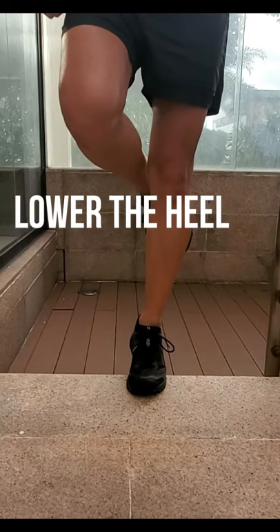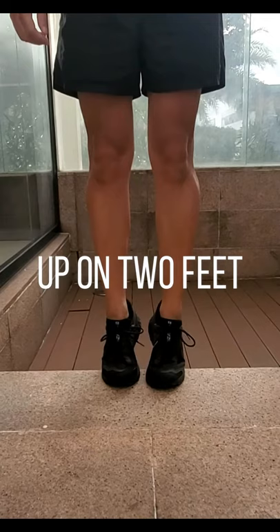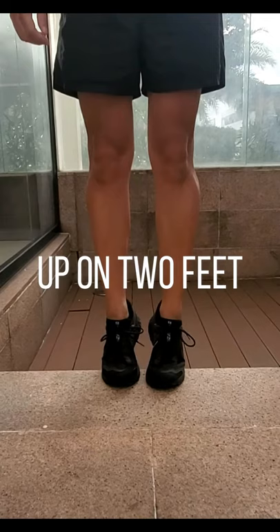Go up on two feet, stand on the foot that is injured, and then lower your heel as far down as it will go. Lift yourself using two legs and you're up on that injured leg again. Let the heel drop, then put the other foot down.